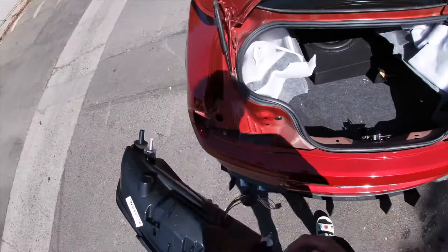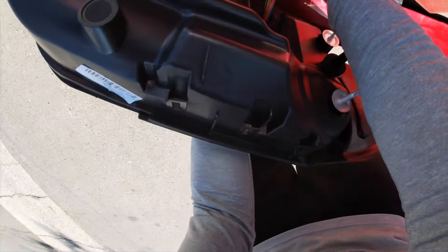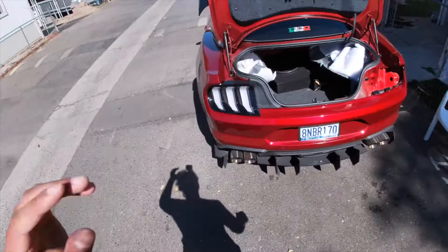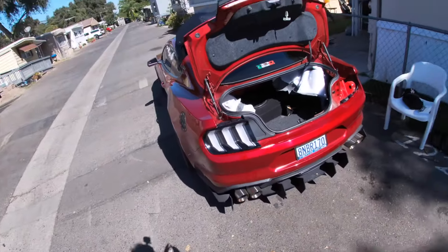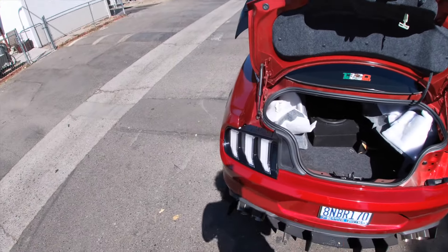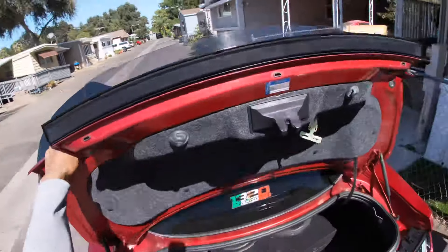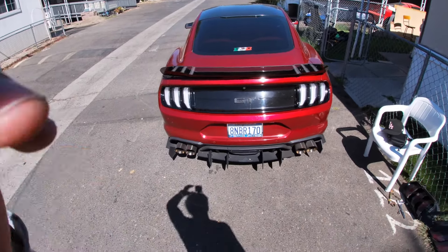Alright, we're gonna go ahead and get this installed now. First thing you're gonna do — get this piece, slide this bad boy in here, put that main piece right there. Oh my god that looks so fire. You'll literally just slide them right back into place — it looks so clean. I'm gonna go ahead and put the 10 millimeter screws back on, connect it to the back piece, and that's pretty much it. Then do it on the other one. After you've got both of them put on, close your trunk.